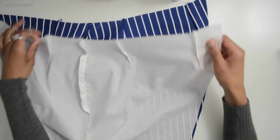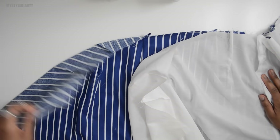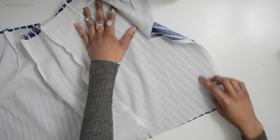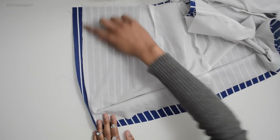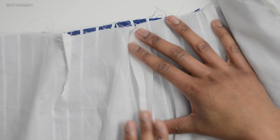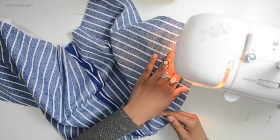Now line up the lining and the main fabric together. Before sewing it down to the other end, make sure to press the seam open on both sides. On each seam allowance, place a pin so it's aligned perfectly.